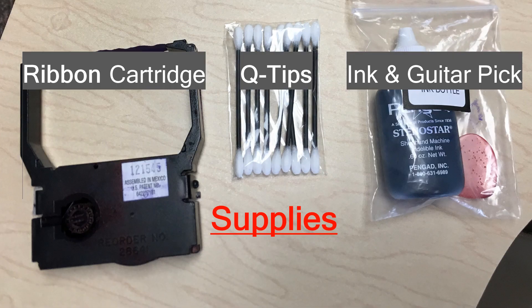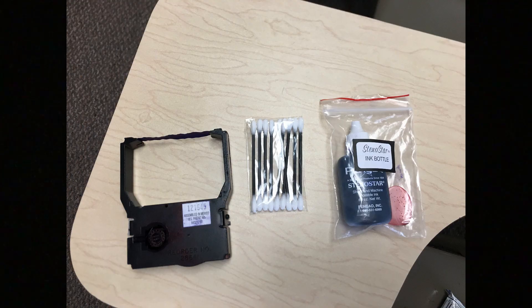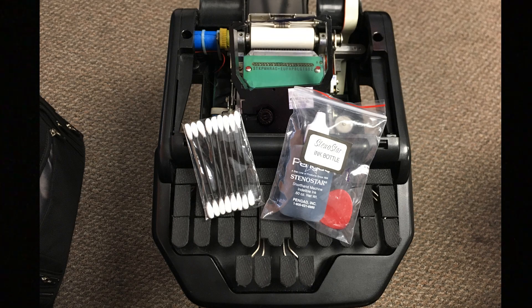Let's talk about the guitar pick for a second — this is my tip for you. You can use a guitar pick to manually advance the ribbon on your ink cartridge, and you can get these super cheap. This is my setup at school. I typically ink my machine at the beginning of my day, and this will last about four to six hours depending on the amount of dictation or homework I have.